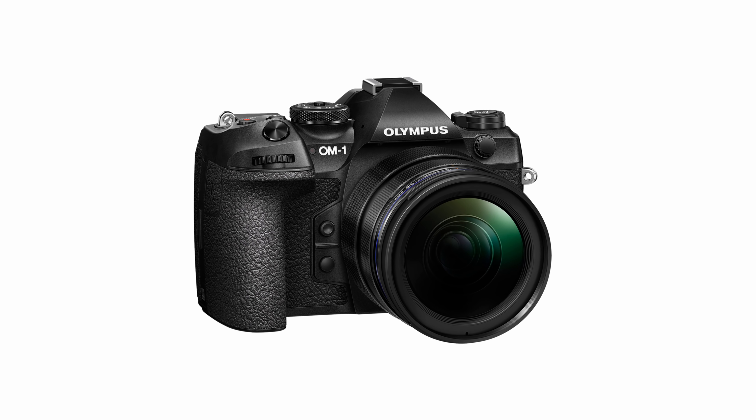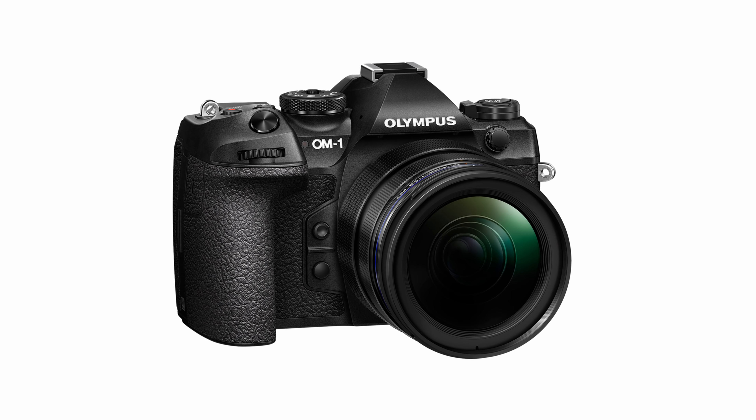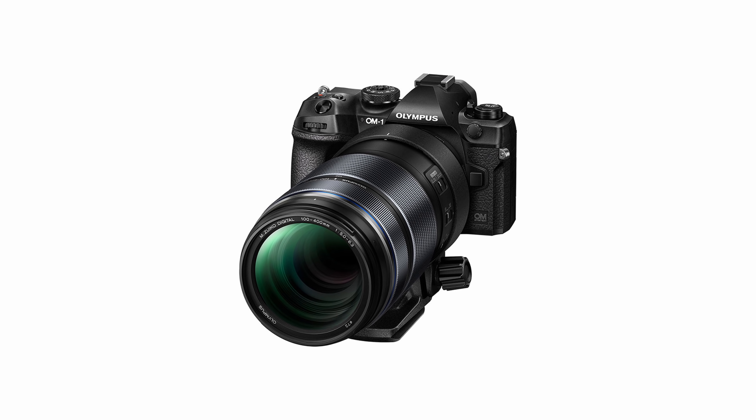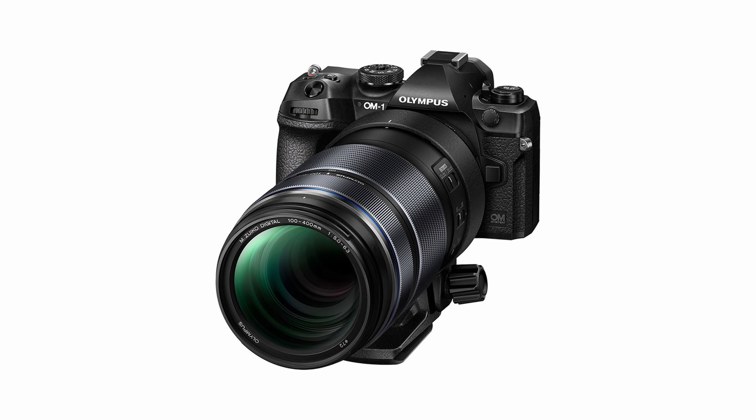Based on the five improvements I've mentioned, you can tell I'm really excited about the new Olympus OM-1. I think these improvements and upgrades are quite significant — something all of us have been waiting for. If you are a professional photographer shooting with the Micro Four Thirds system, this is the next best camera to look forward to if you want an upgrade.